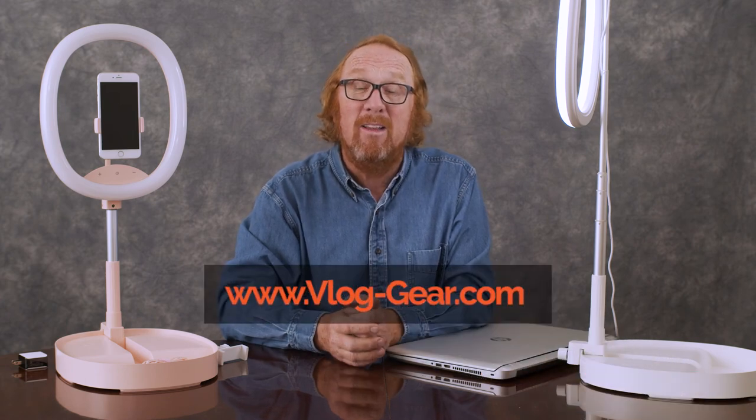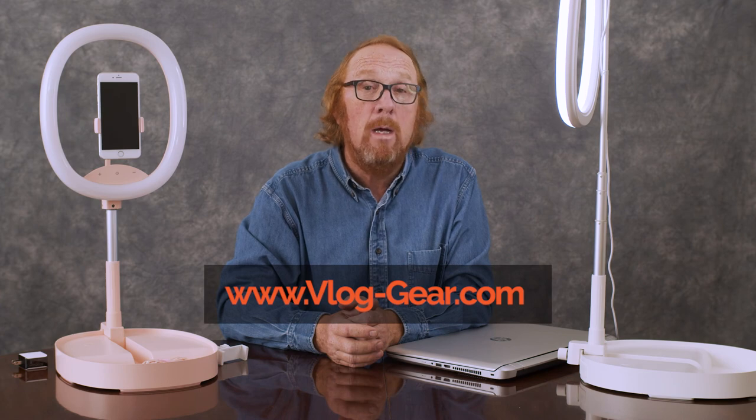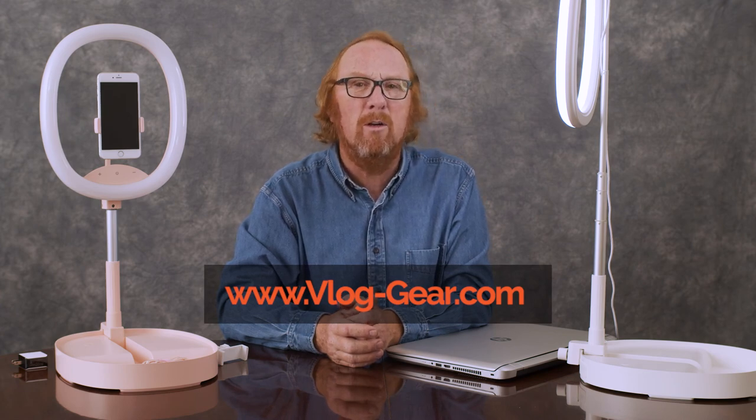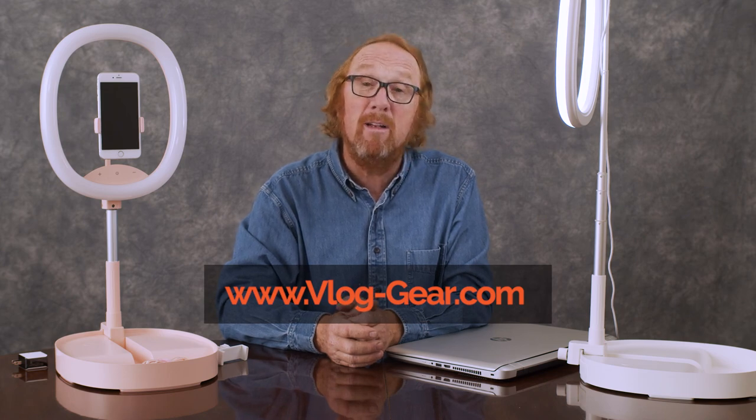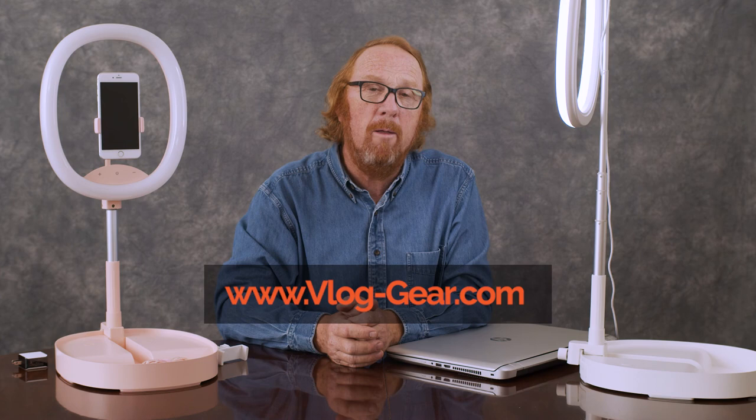Again, it's Rich. I'm at Vlog Gear — that's vlog-gear.com. We hope to see you there. Any comments, any questions, greatly appreciated. These are trying times, people. I hope you're well, I hope you stay that way. Be safe. Thank you.